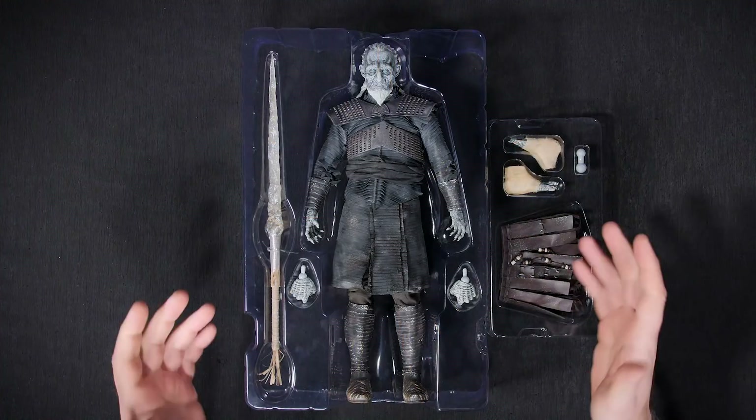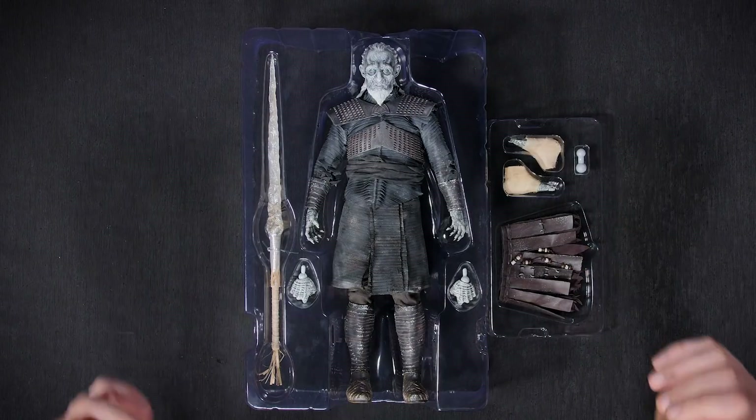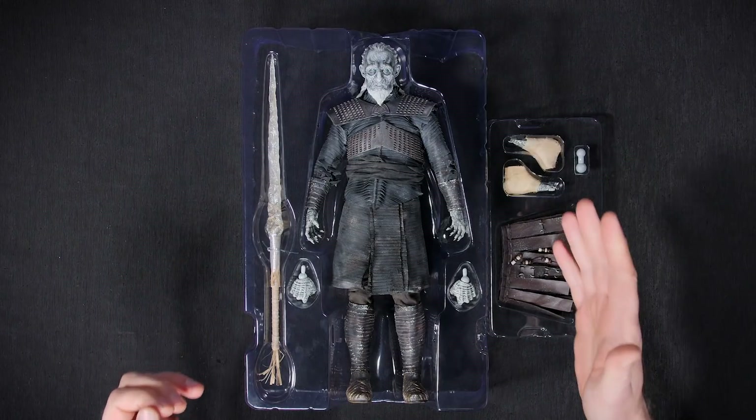Alright, here it is — the White Walker figure, finally in my hands. It comes with this awesome dragon-killing spear and a change of outfits. Can't wait to see what I can do with this guy, so let's get started.